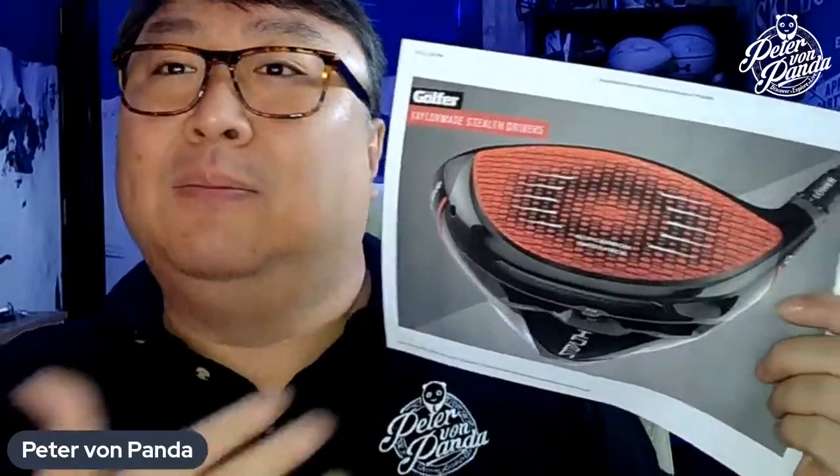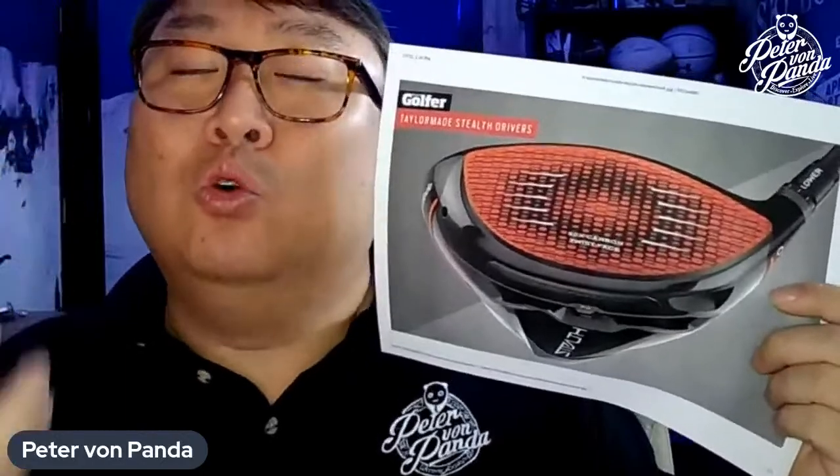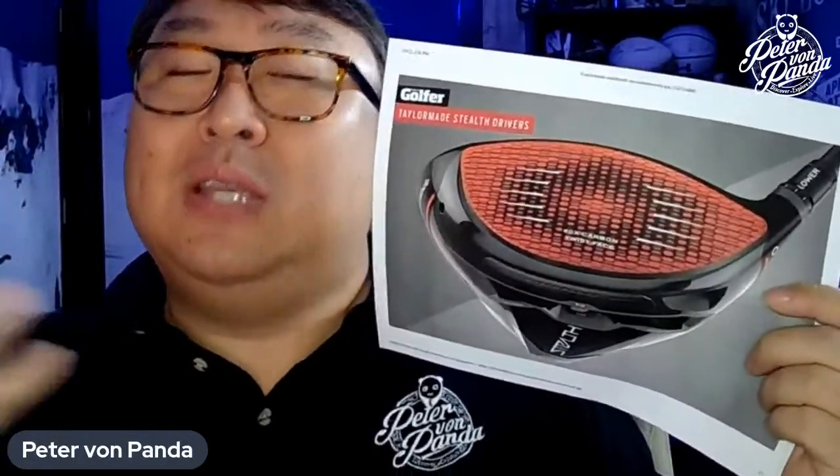Because the face — when they test it, they kind of fire a little ball bearing at it to test how springy it is — and that can only be a certain amount of springiness. So they're all going to generally be the same unless the rules change, or unless you're going to go with a non-conforming driver, something that's illegal for USGA play, which is absolutely fine. You can absolutely get those.